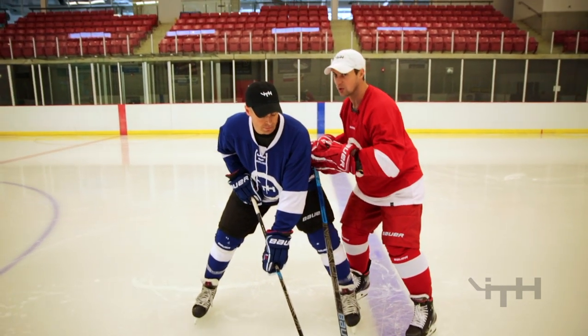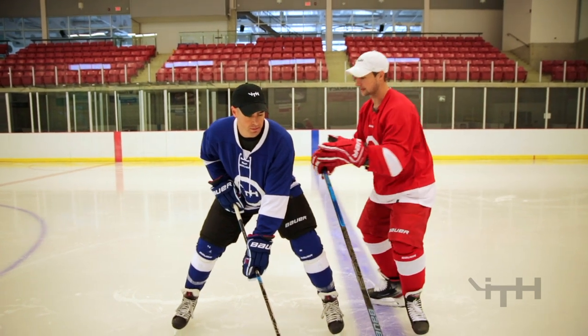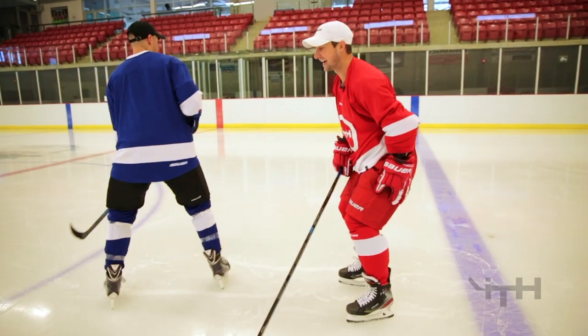You're getting a grip, loading, and then letting go. So it looks something like this: one, two, three, push. Use both arms and legs.